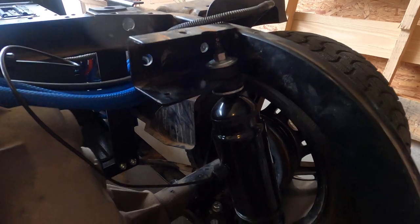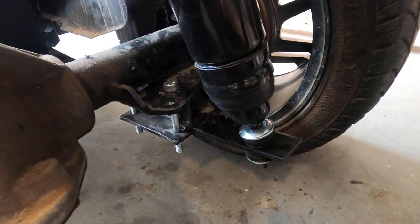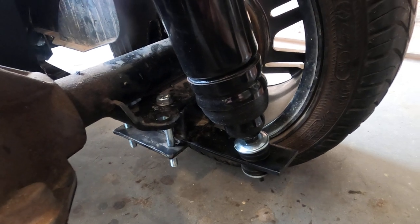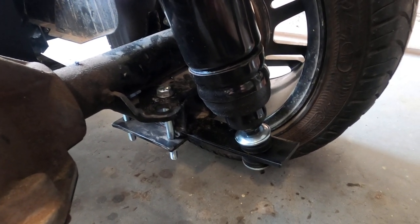Just to balance out left and right, the spring has been cut and we have also moved the shock mount onto the middle of what is remaining from the springs.